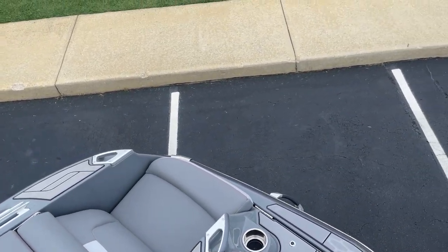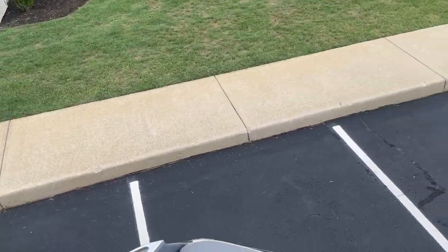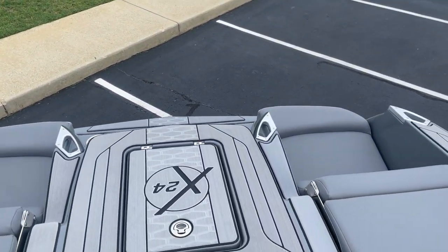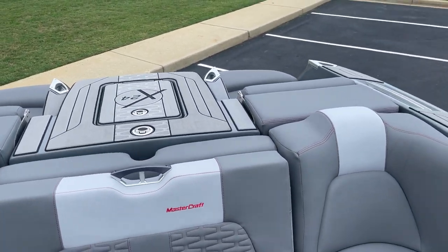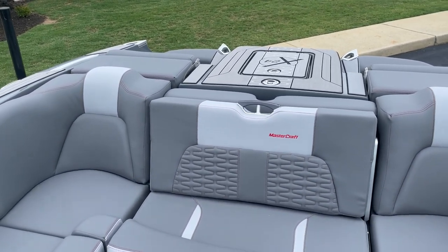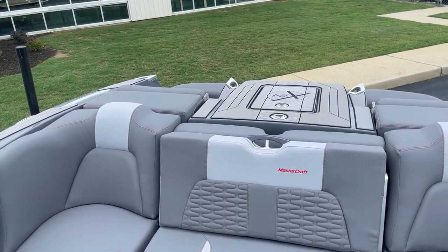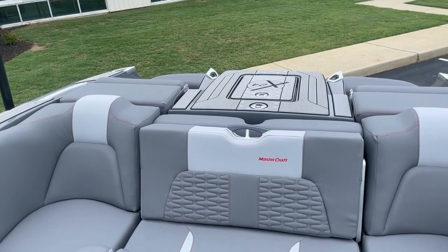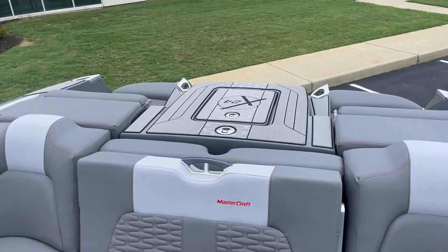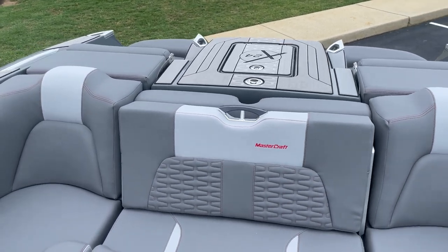Stereo transit control lets you run this boat from front to back with all the controls. Great boat — come check us out at the store in Greenville and see it in person. Check us out at marinemaxgreenville.com or give us a call at 864-236-9005. Once again, this is the Mastercraft 2022 X24.